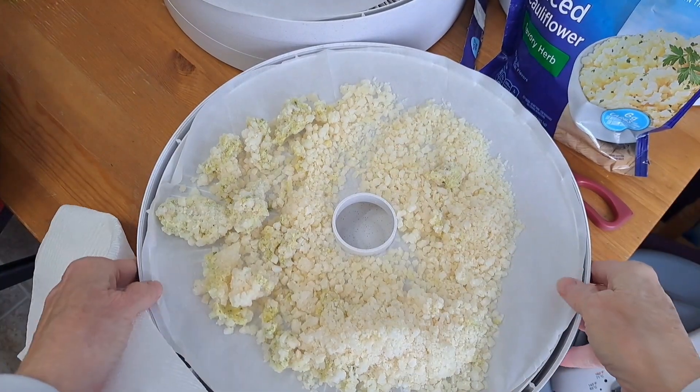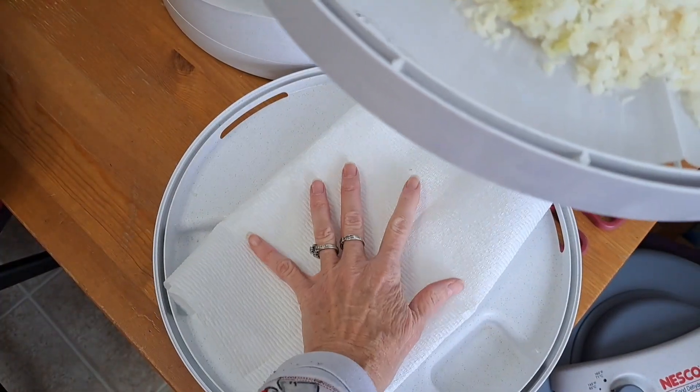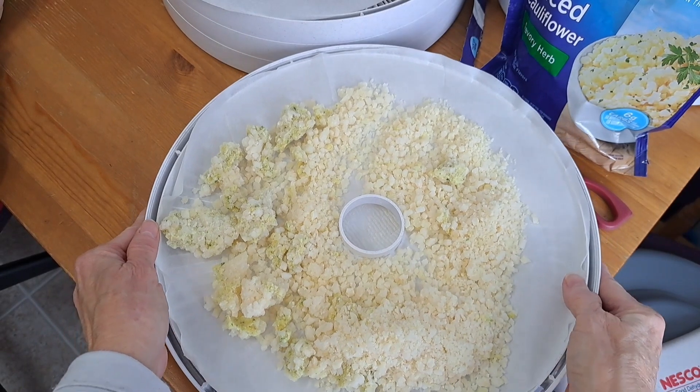I almost forgot — remember when we did our frozen strawberries, everything leaked to the bottom? So I'm going to go ahead and just start with some paper towels in the bottom here to catch any of the moisture.